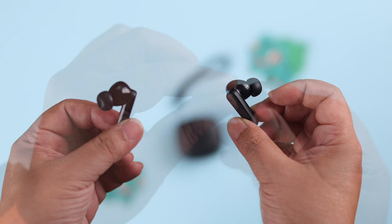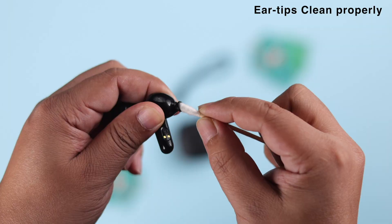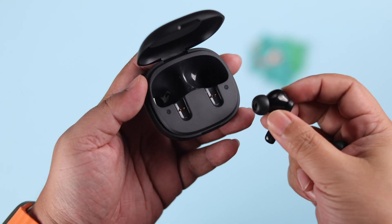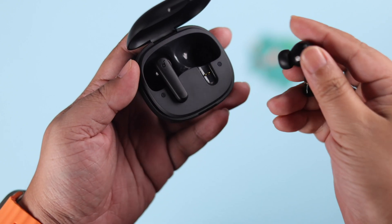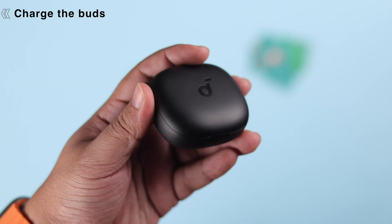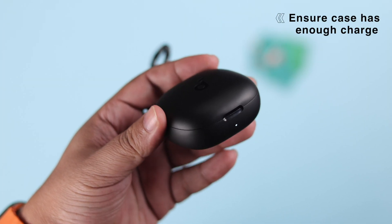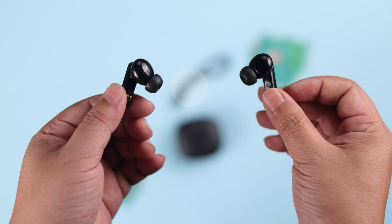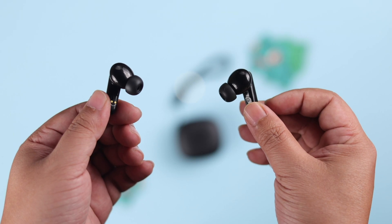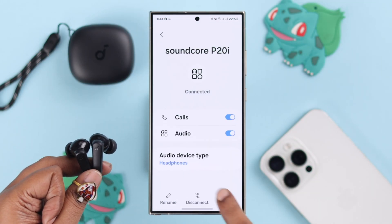First, make sure a couple of things: your earbud tips are installed properly and clean enough. Also make sure both buds have enough charge. When this happens, put both buds inside the charging case to charge them for a while. Make sure the charging case itself has enough charge to power them up. If one bud was disconnected due to charging issues, this will solve that.